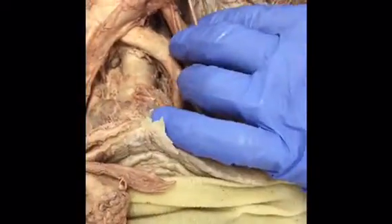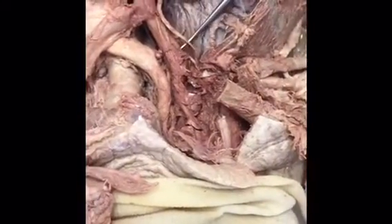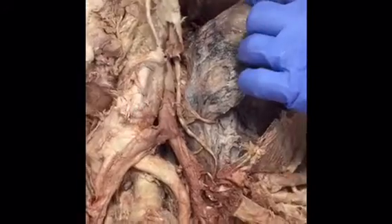Lastly, the phrenic nerve leaves from spinal nerves C3, C4, and C5 and runs along the pericardium to the diaphragm, helping in respiration.